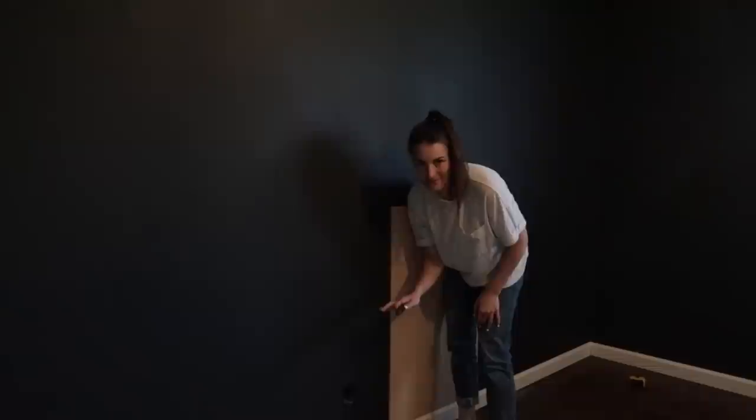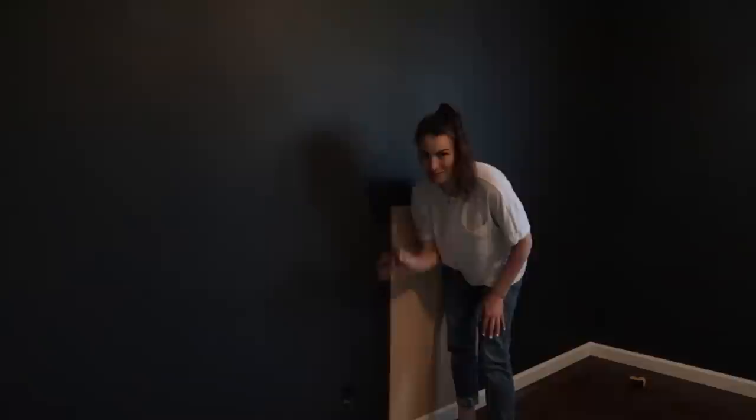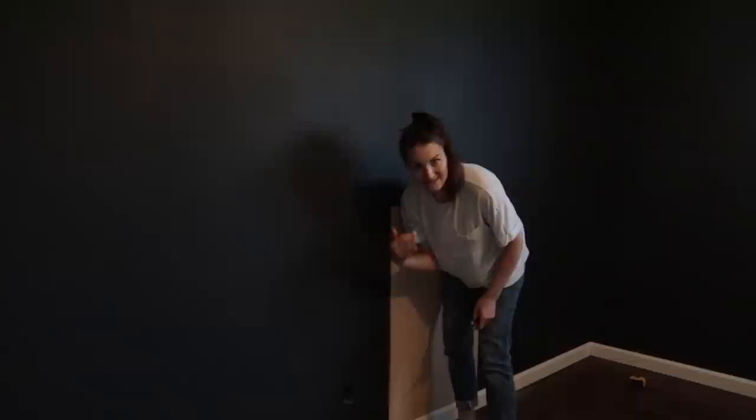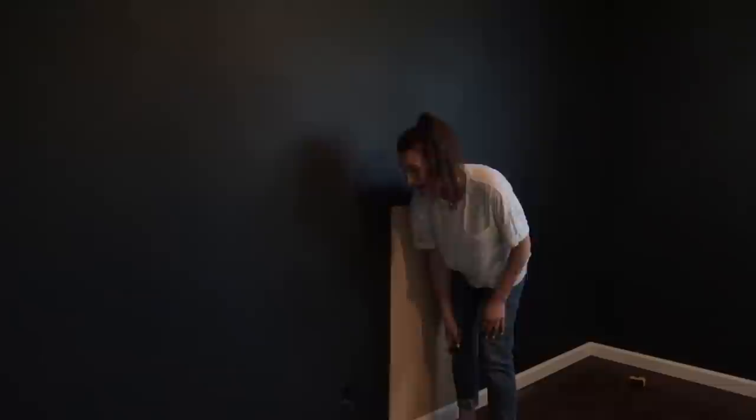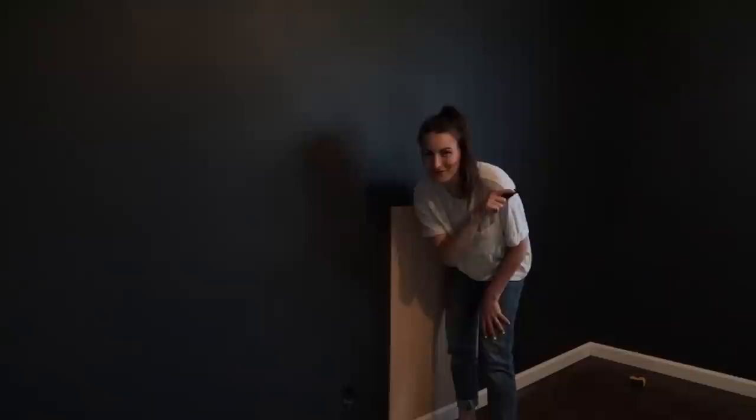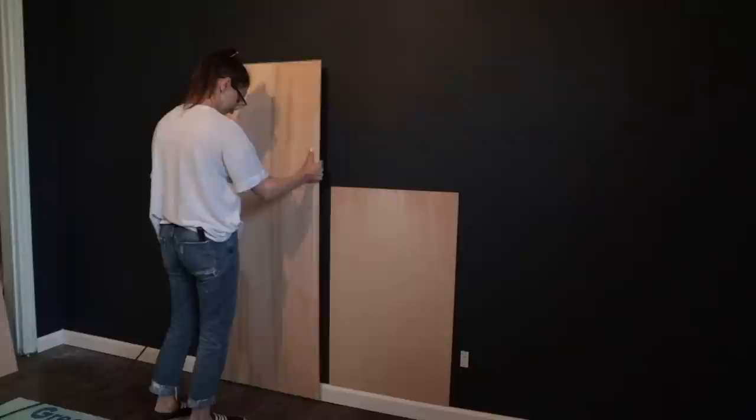I'm calling myself out on this before anybody calls me out in the comments — there's an empty box here that had an old telephone line in it. It's not hooked up anymore; I went down to the unfinished basement, yanked the wire out of the box, and disconnected it completely. Really, if I were doing this properly, I should be closing this hole in the wall — but I really want to get this project done, so I am going to cover it with plywood. Please don't call me out for it in the comments!